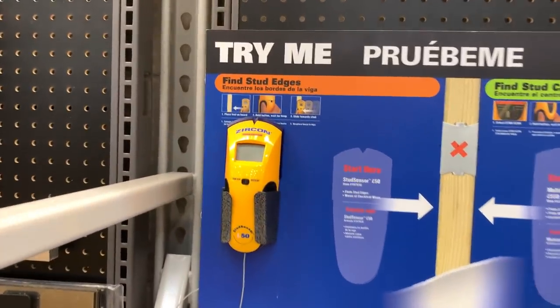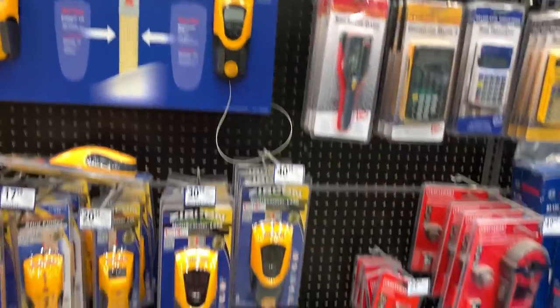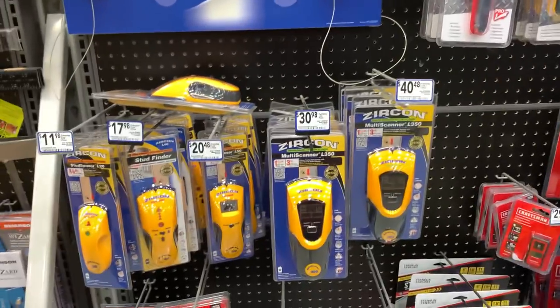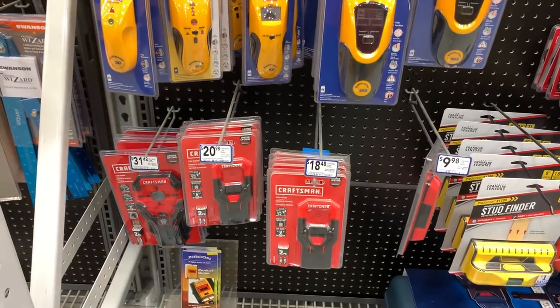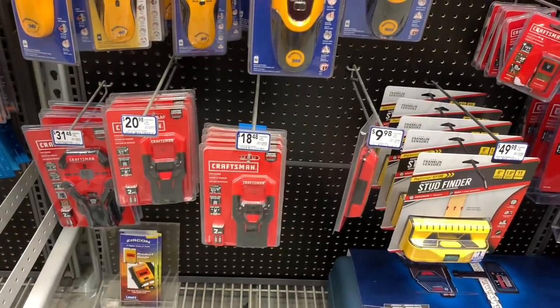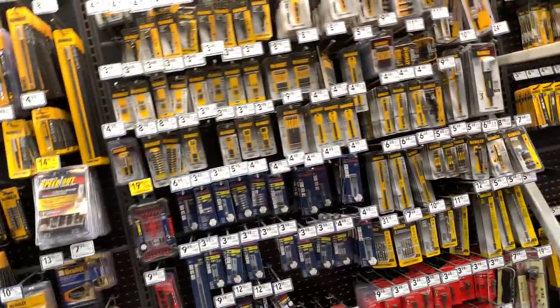Here's what I've got — the Zircon stud finder at $20. Alright, they're doing some bubbles over in the gift center. Let's hurry up — I gotta get going.